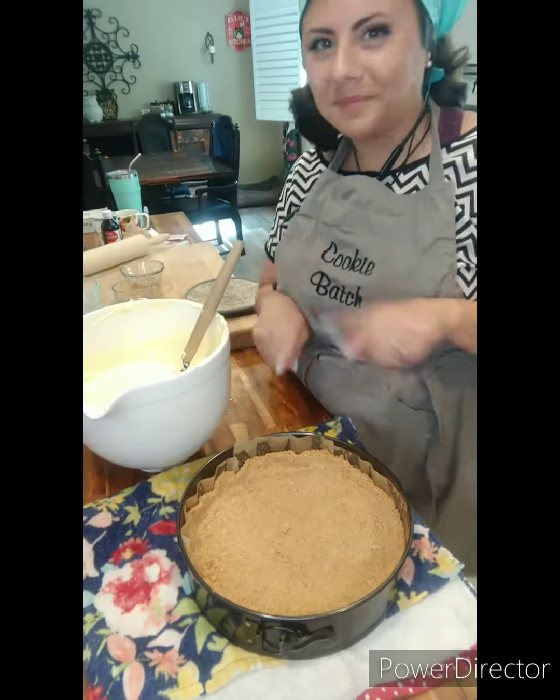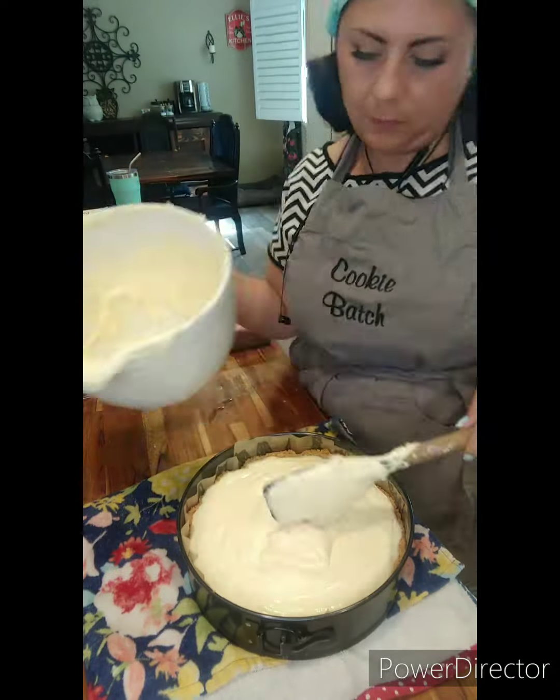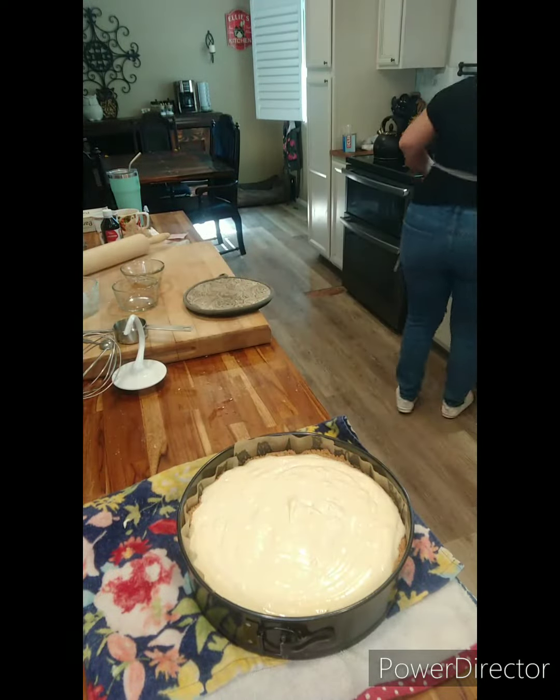Cheesecake is one of those things — it's so easy and it's so delicious. It's just one of those desserts that's so lovable.